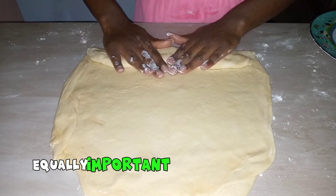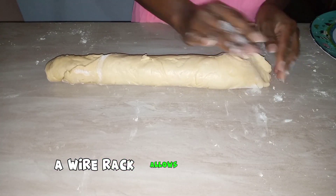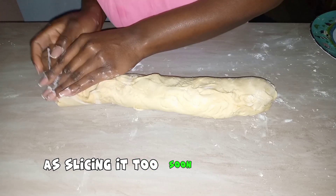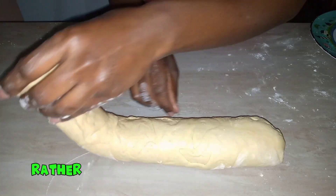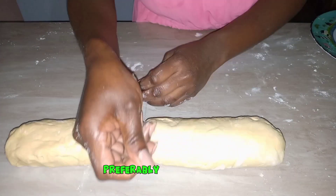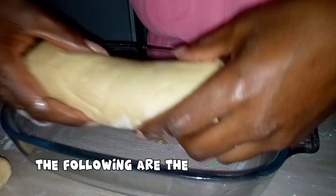Mistake number eight: neglecting the cooling process. The cooling process is equally important as the whole bread-making process. Let your bread cool completely on a wire rack, which allows for free air circulation. Do not slice the bread too soon, as slicing it too soon traps steam inside, leading to a gummy texture rather than the desired airy and well-textured crumb. Let your bread rest, preferably overnight, until it cools completely.